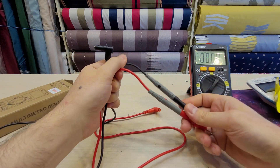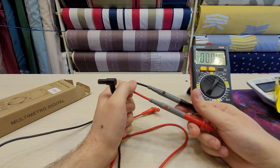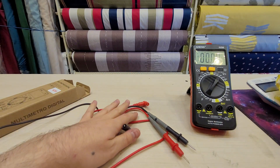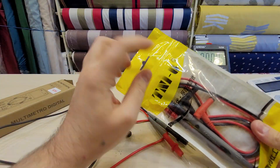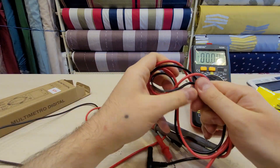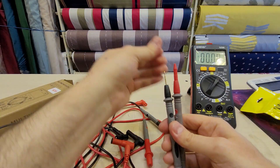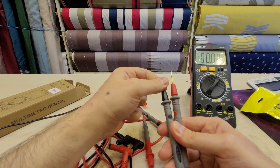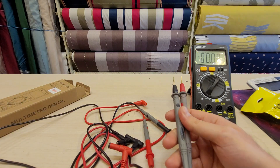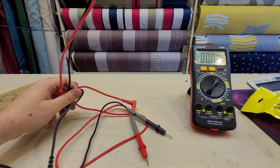The included probes are very weak and I wouldn't trust them for mains voltage testing. I also bought these Unity brand cheap probes — they are way better. Still not probe masters or anything, but they come with brass-plated leads.